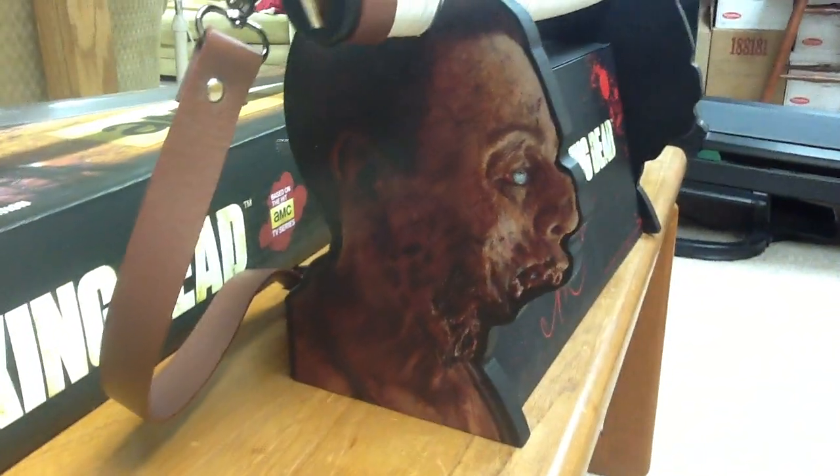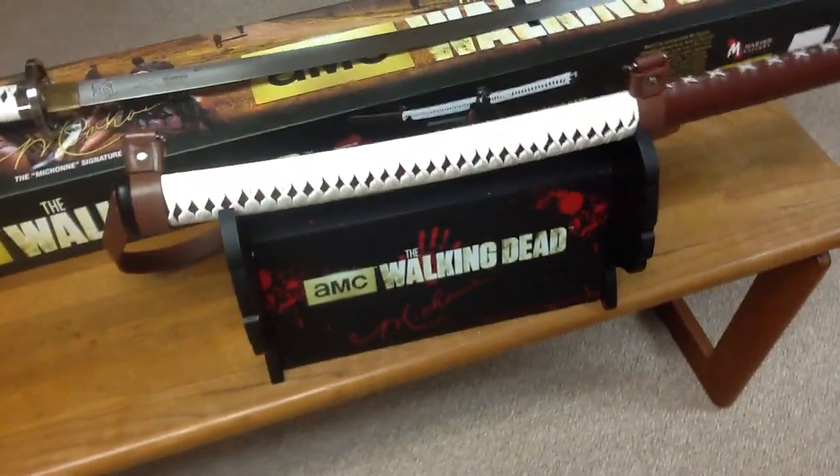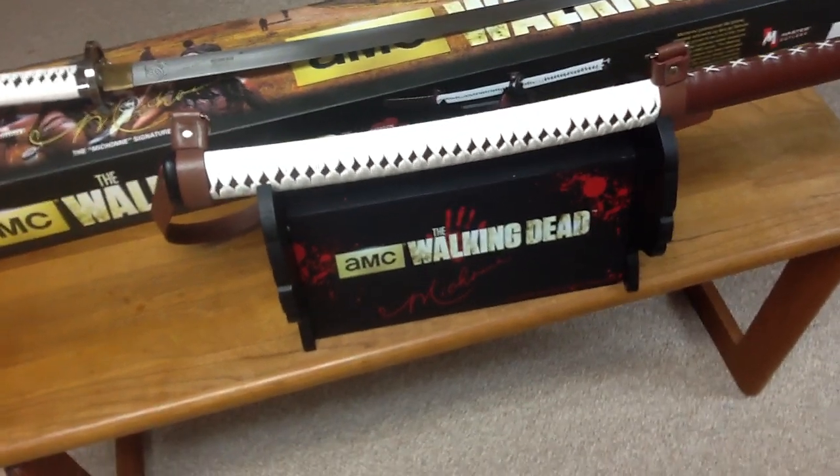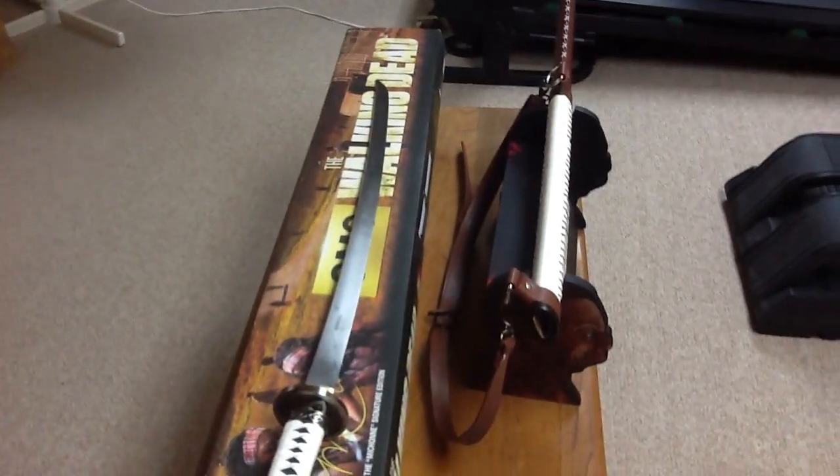Here's the commemorative stand. It has the walker's heads on it — I think it's pretty cool. It took forever to put together because the pegs that you stick in just did not fit. It took about 15-20 minutes to put it together. It was a pain, and honestly not worth it.